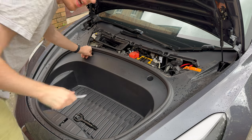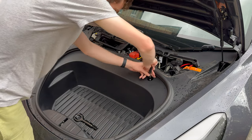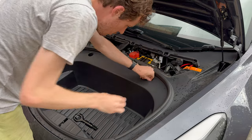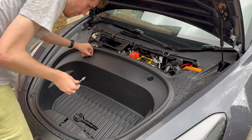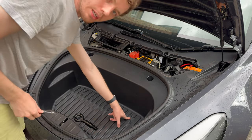To start off, you're going to unscrew these two screws here with the 10mm driver or 10mm socket. I like to keep them in the frunk so they don't go missing.